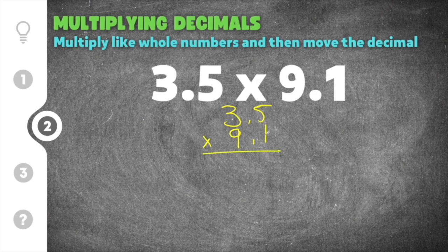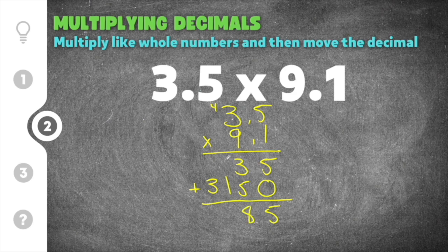First, we multiply 5 times 1, which is 5, and then 3 times 1, which is 3. We move over and add our zero placeholder. Then 5 times 9 is 45, so we put a 5 and carry the 4. Then 3 times 9 is 27, and 27 plus 4 is 31. Adding those together: 5 plus 0 is 5, 3 plus 5 is 8, 0 plus 1 is 1, and then just 3.